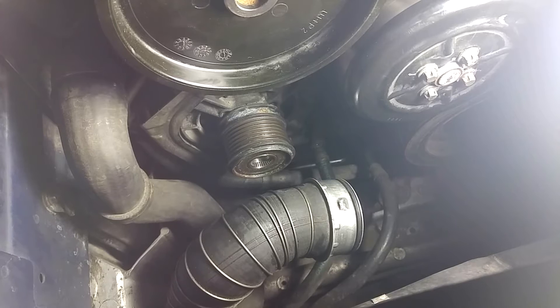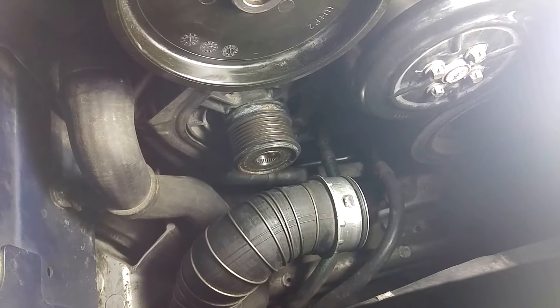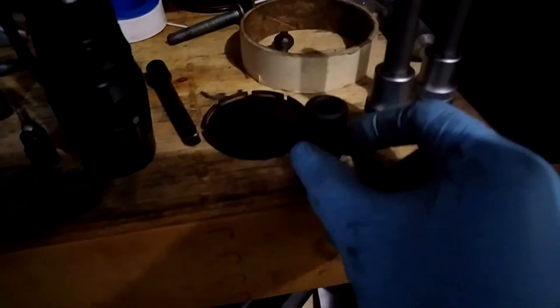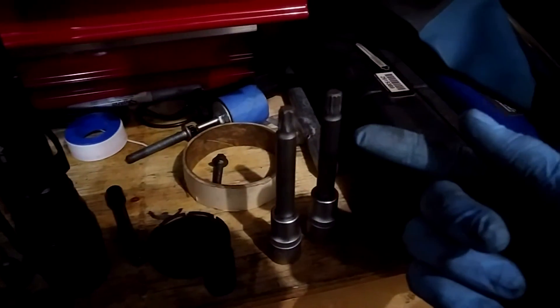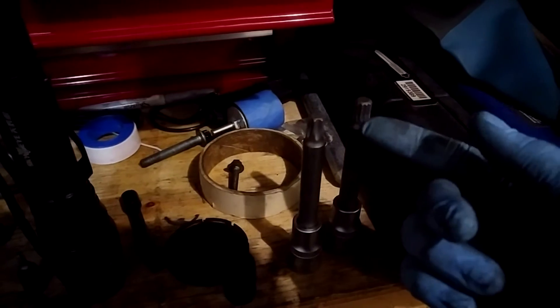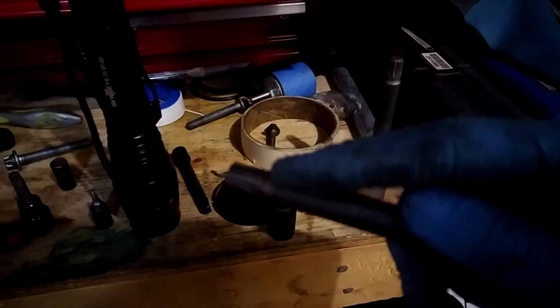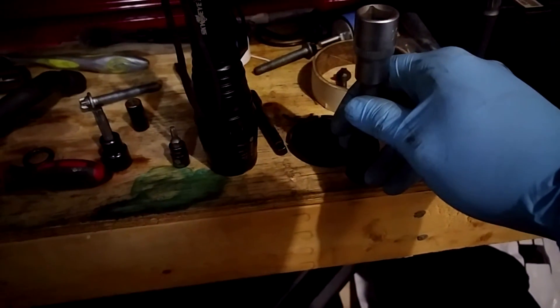With the cap removed, you will see the spline section of the alternator pulley — that is what you'll be engaging to remove the pulley. To do this you need to purchase an alternator spline tool, essentially a spline key that has multiple teeth on it. Depending on your pulley, you might have a triple square or a torx socket inside. You lock the alternator in place, the spline key goes through and is held in place by a wrench, and that way you can take the alternator pulley off.